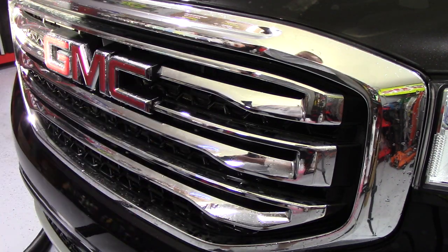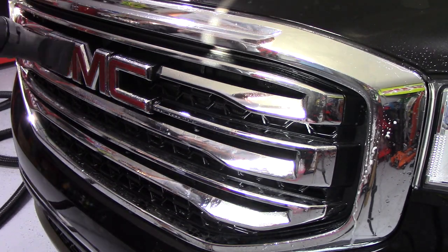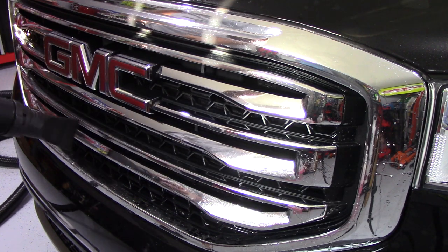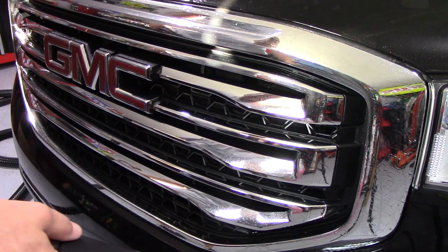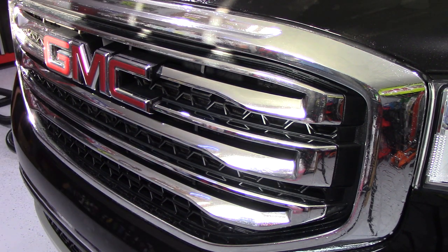We're going to try the straight nozzle on the bumper, just so I can show you on the grill. I don't really care for that one, you know what I mean? Take your nozzle off before you turn it off — before you take your nozzle off. That's how I found out.